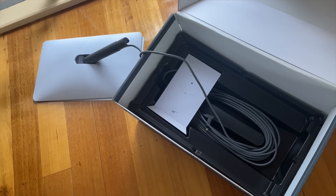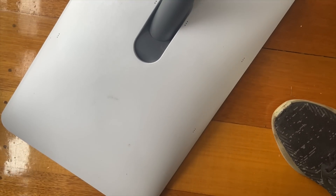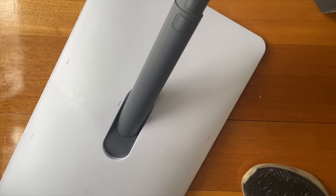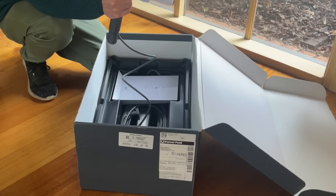The only thing that was a little weird was the condition of the satellite itself. It had clearly been used by someone else, so it had some marks on the back and there was no plastic wrapping or anything — not really what you expect when you spend $900.